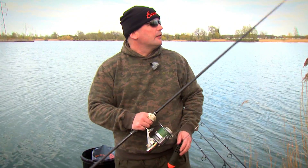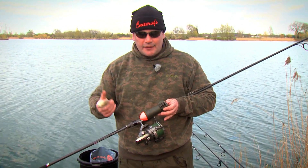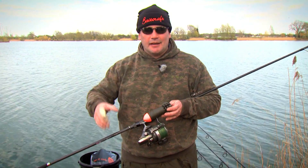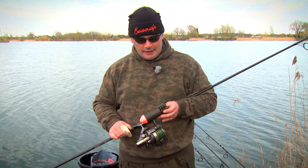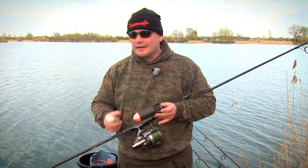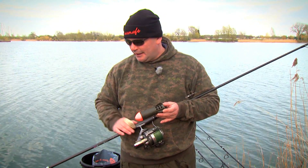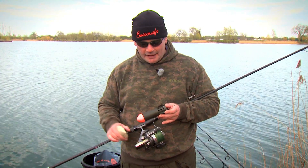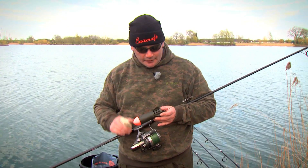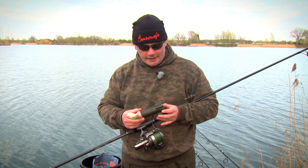We're fishing with boilies now, so we'll focus on the best way to get them out a long way. We had a go with the stick and it was going well until someone said seagull, and as if by magic they all appeared and started taking baits. So we've switched over to a rocket. The old cigar-shaped ones were very susceptible to crosswinds and only held maybe seven or eight boilies and weren't as accurate. So Korda brought out this - I think they call it a Skyrader or Sidewinder.